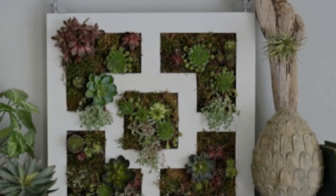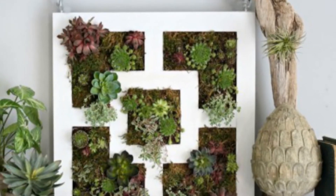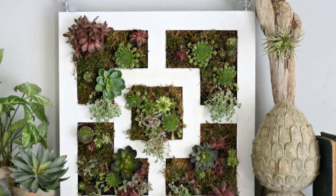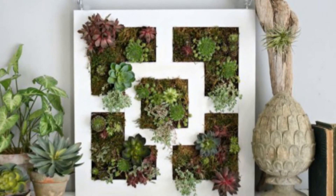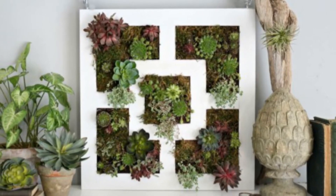7. Turn Succulents Into Wall Art. The chain hanger on this repurposed IKEA Lack tabletop means you can hang it outside, and then bring it inside when the cold weather sets in and showcase it in any room in your house.